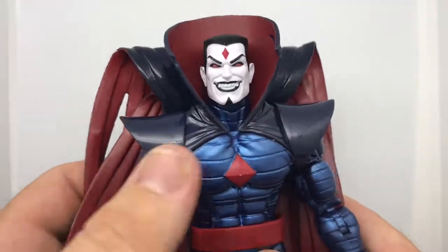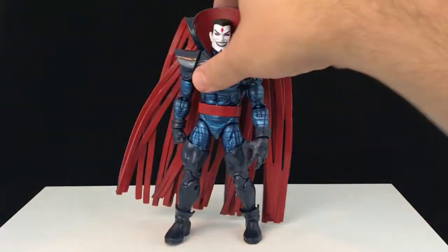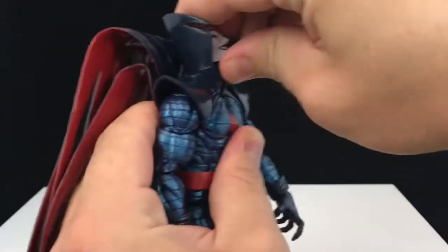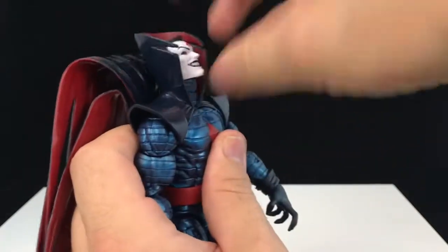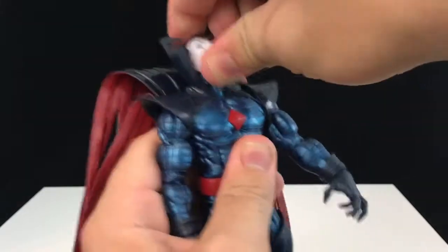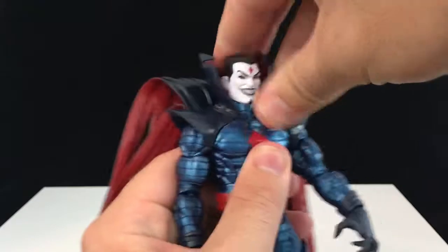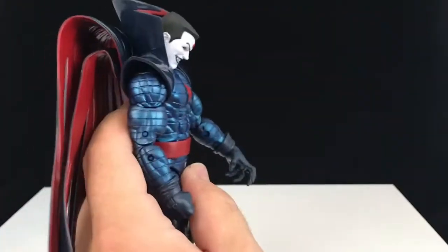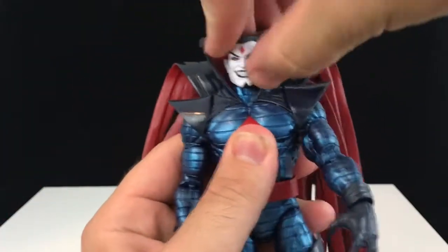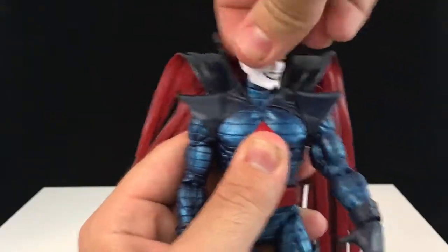Let's go over to the review station and talk about some articulation. His head is a little bit inhibited by that giant collar. The giant collar looks great — very vampiric — but it definitely gets in the way. It can still look up a pretty good amount even with that collar; you just can't see it from the side. He can look down really well, he can bury his chin to his chest. There's a little bit of pivot, not very much at all. Side to side works fine.